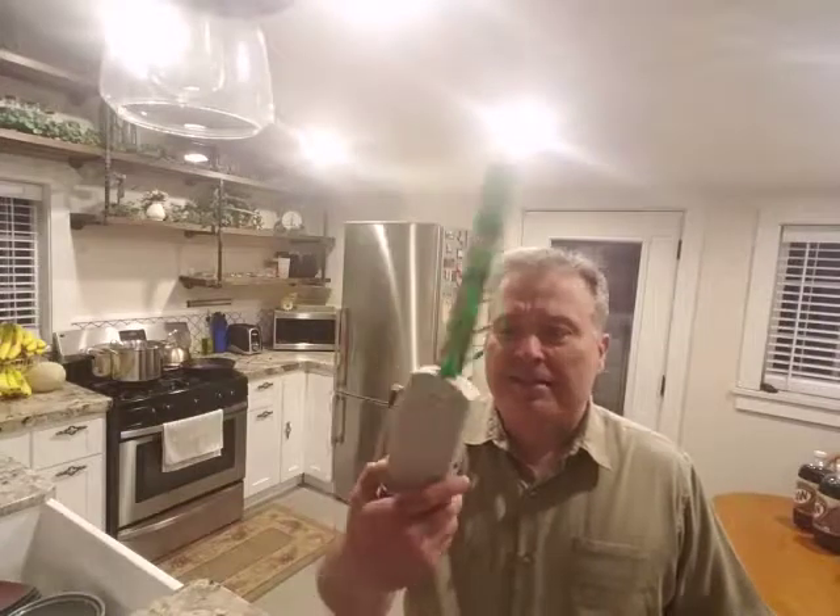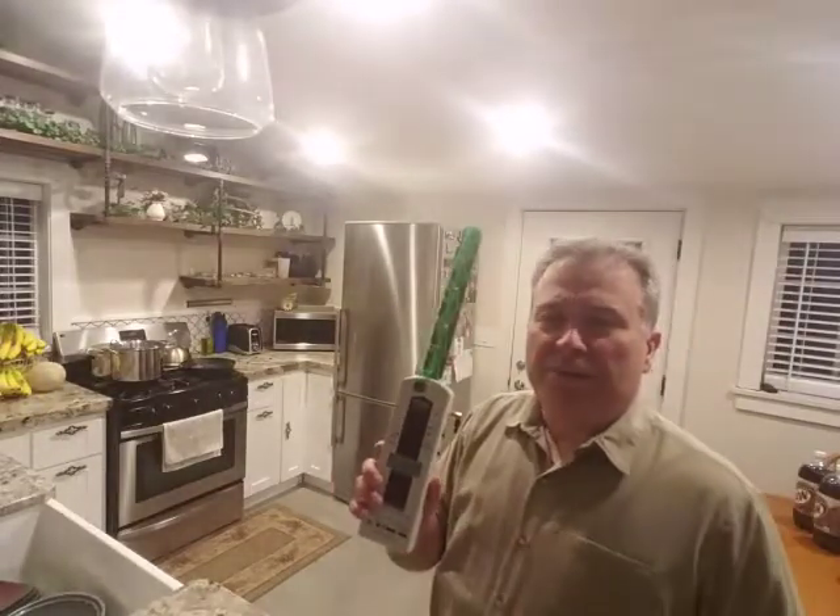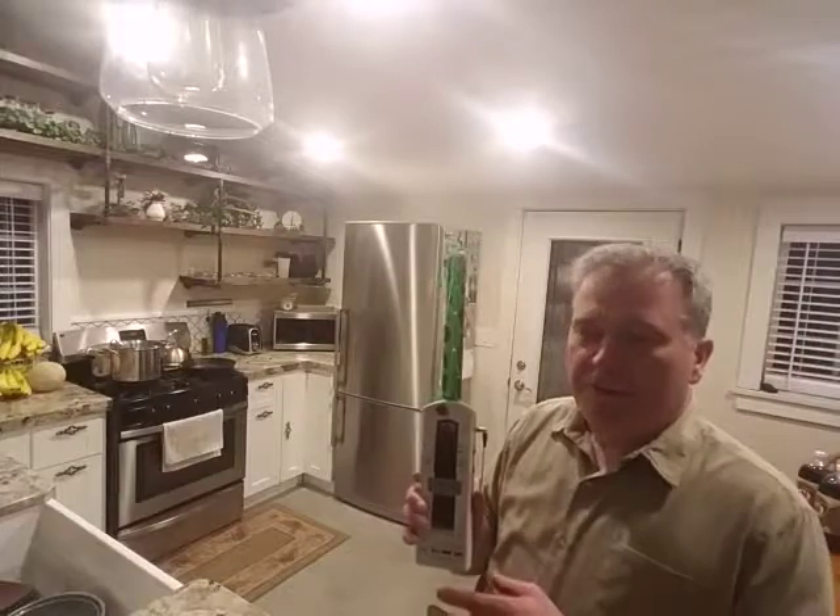You guys have seen this before if you've been on my site — this is the high frequency analyzer, HF35C. This thing's awesome, you can test anything with it. This will measure up to twice the U.S. safety standard, which is 2,000 microwatts per meter squared. I'm going to pause this video for a second and get something I can stick in the microwave, and then we'll run a test.